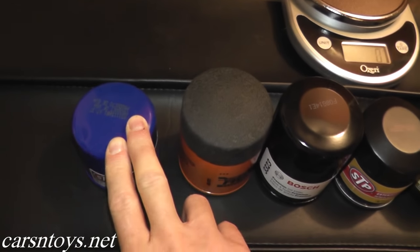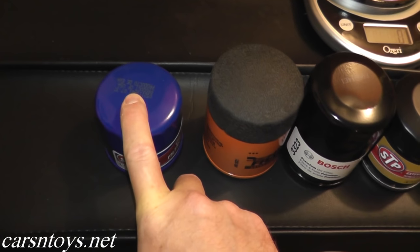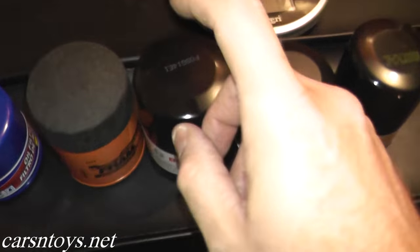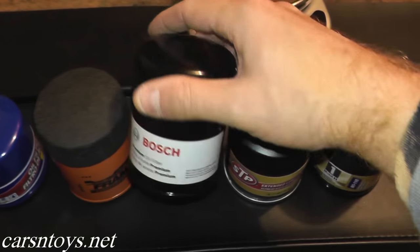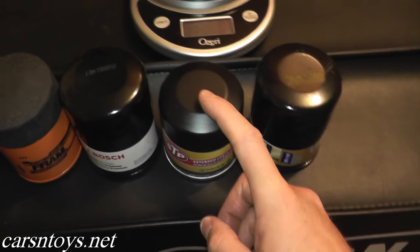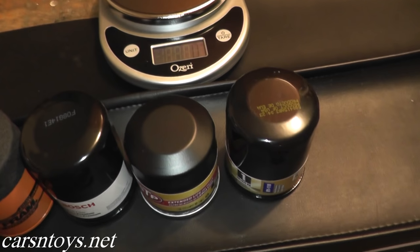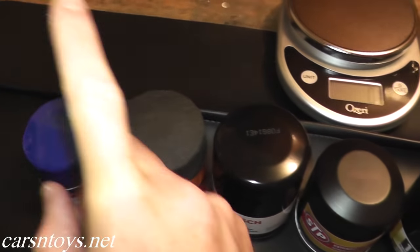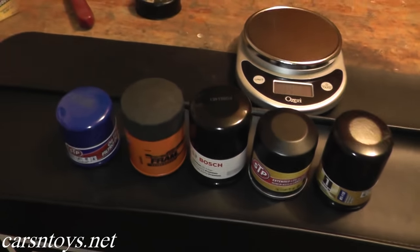Quick review before we cut these open: The basic STP — 3,000 miles, conventional oil. The Fram — conventional or synthetic, 5,000 miles. The Bosch — conventional or synthetic, follow your vehicle's recommended interval. The STP XL — conventional or synthetic, 10,000 miles. And Mobil 1 — synthetic only, 15,000 miles. Prices are around $4.50, $5, $7, $9, and $13. Let's go ahead and cut them open!